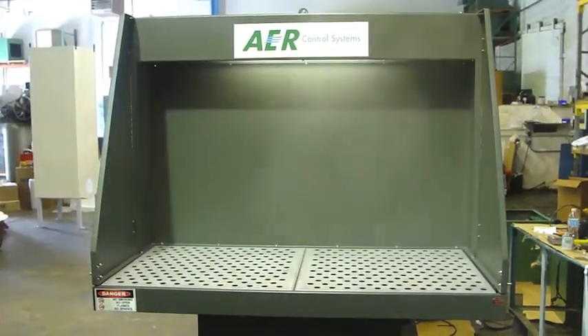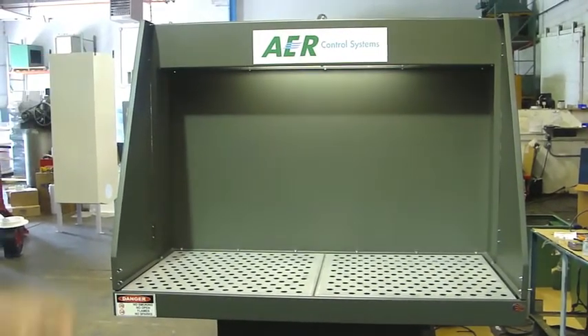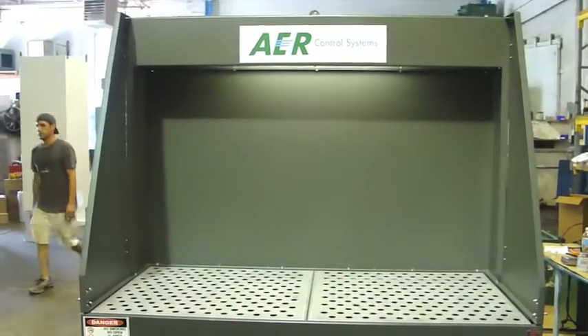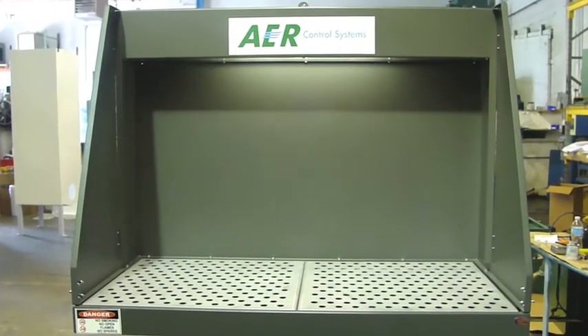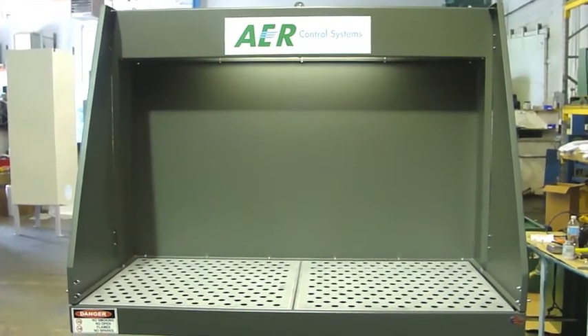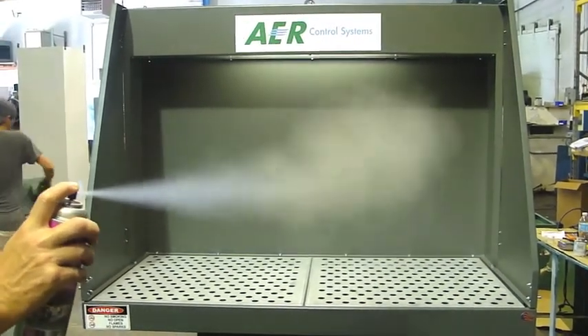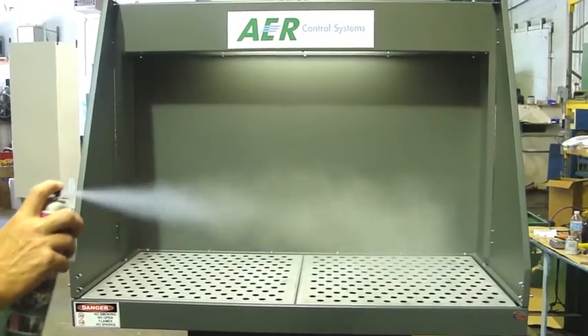As you can see, once I turn the table on, all the spray gets sucked right down into the table. You can also see where the light fixture is mounted in the back of the unit. This is operating at about 200 to 250 CFM at the tabletop. Standing about three feet away from the table and spraying, you can see that it's being taken down into the tabletop.